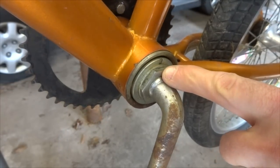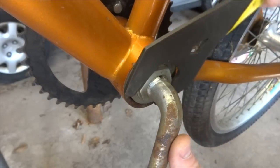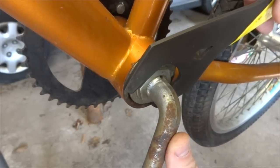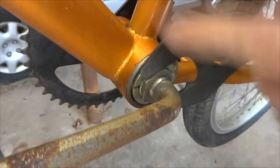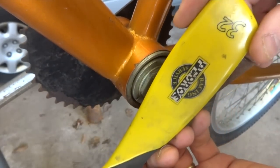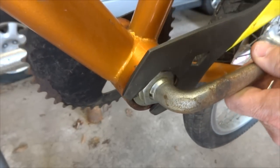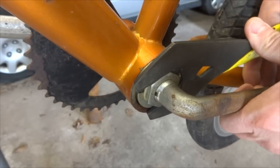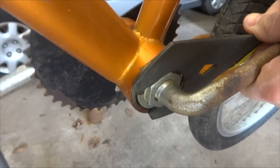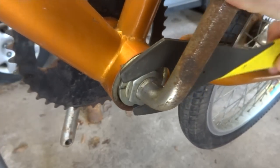Now I need to remove this lock nut here on the non-drive side. This is left-hand threaded, so I need to remove it by turning it clockwise. I have a cone wrench here — it's 32 millimeters. You can use a crescent wrench or adjustable wrench as well. I'm going to get this loosened and remove it.